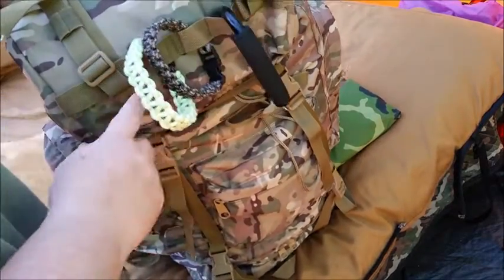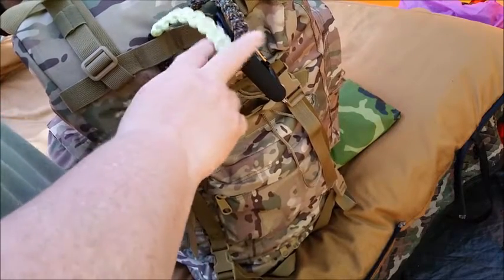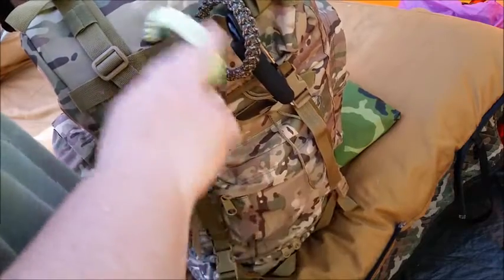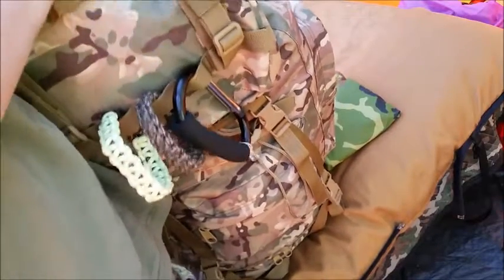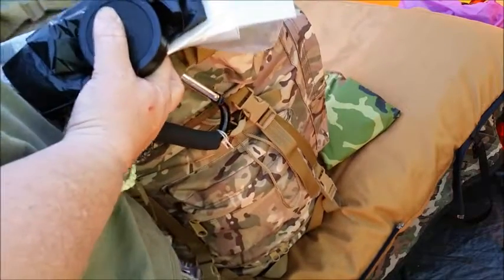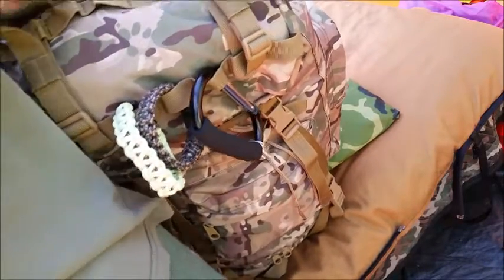I have a big carabiner on the front and a glow-in-the-dark paracord bracelet and a regular paracord bracelet that Phyllis Milkey made for me. I actually use the glow-in-the-dark one all the time — when I have my gun in the tent I put this around it at night so I know where it is. The top pouch is normally where my wallet, keys, and all that stuff goes. Right now it has garbage bags, extra bags, ibuprofen, fire starters, a lighter, and also a ferro rod.